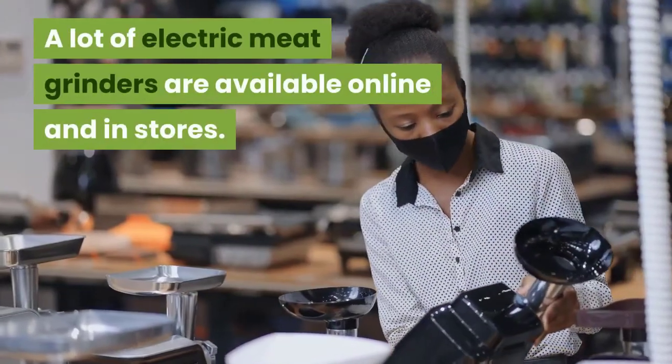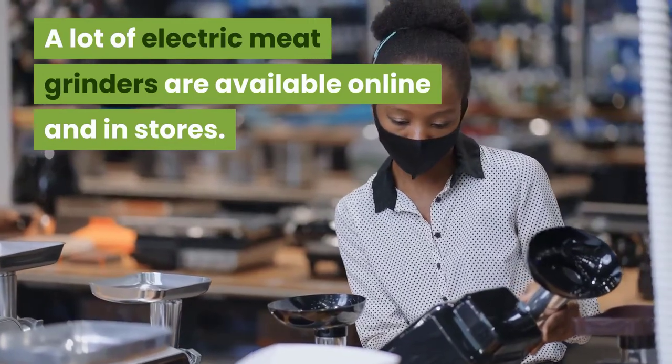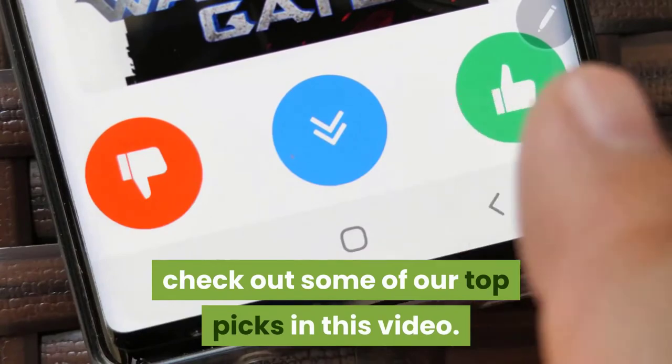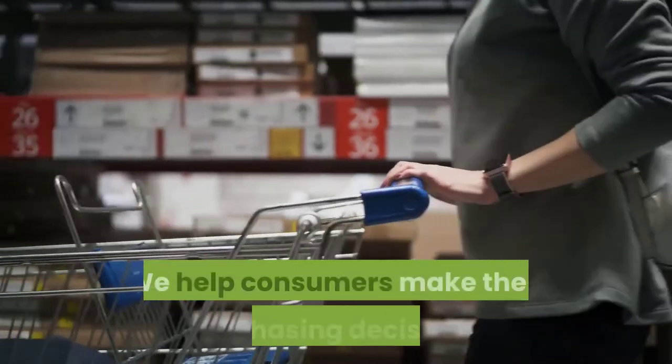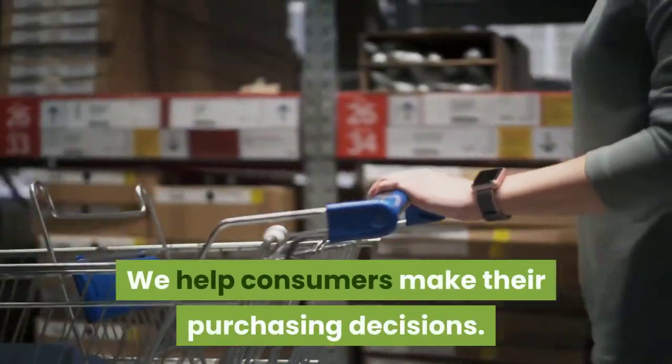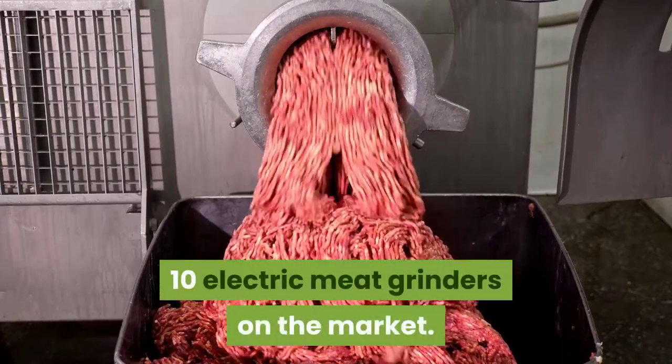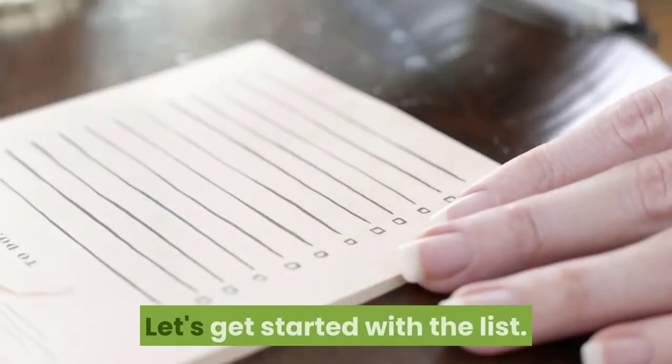A lot of electric meat grinders are available online and in stores. If you're not sure which one is the best, check out some of our top picks in this video. We help consumers make their purchasing decisions. Gears HubSpot presents the top 10 electric meat grinders on the market.